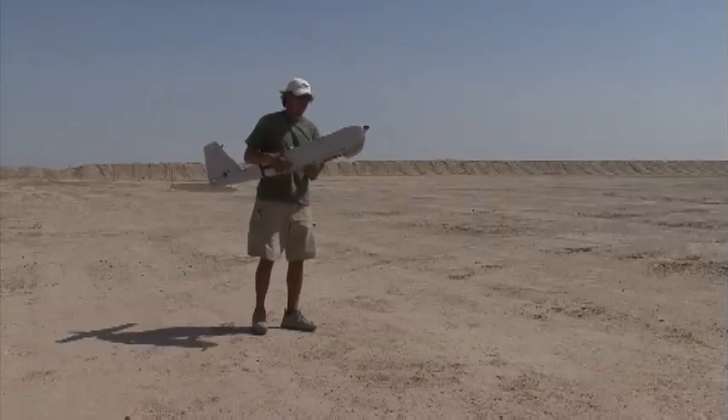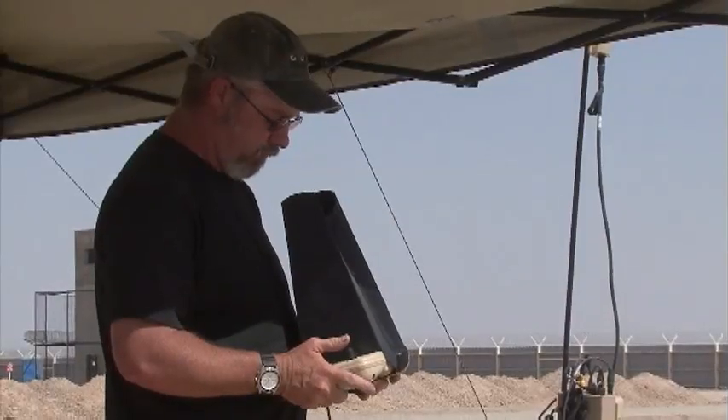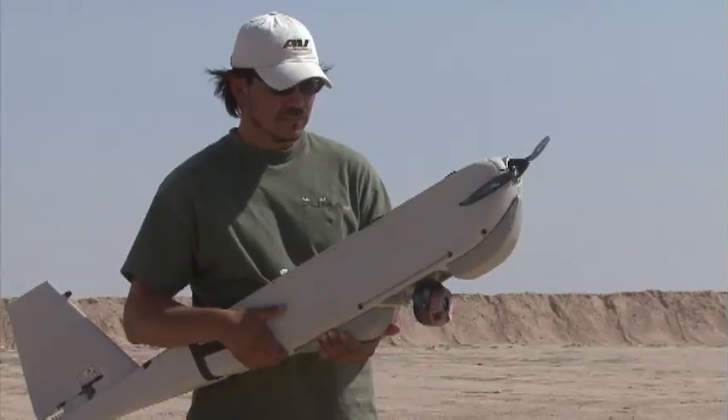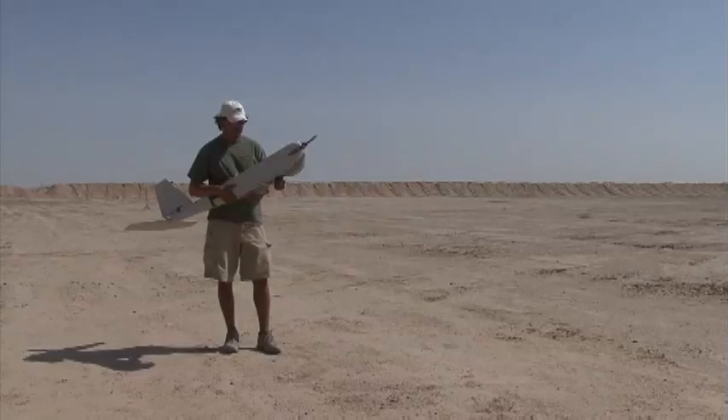23.4 volts. 23.4. Payload. Payload clear. Come on, come on. Bit passed. Zero. Ultra. Back to wide. Okay, checking wide. That's bad.